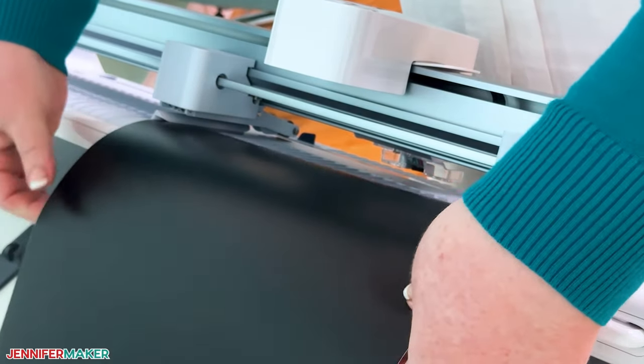That was our Cricut Venture setup and maintenance. I saw people in the chat talking about the size of the mats, so let me show you. It has its own mats because it's a different size. These are the smaller mats — there's light grip, standard grip, and strong grip. And then there are big ones. The Venture does everything the Explore can do, just bigger and faster — that's the easiest way to think about it.